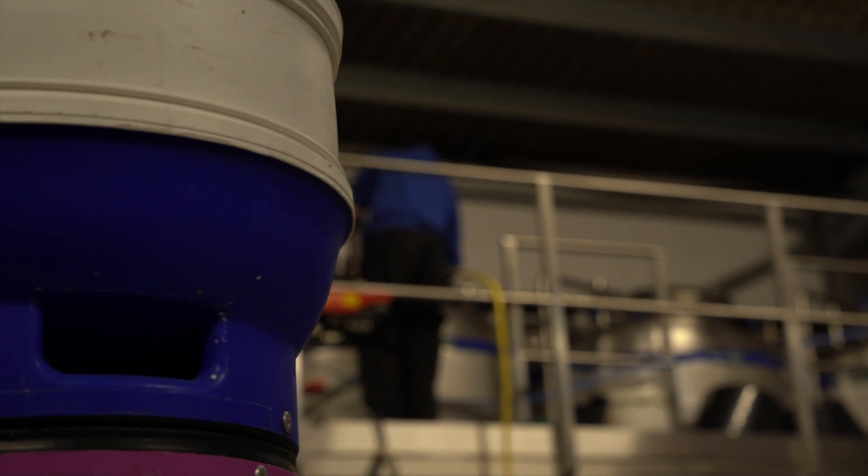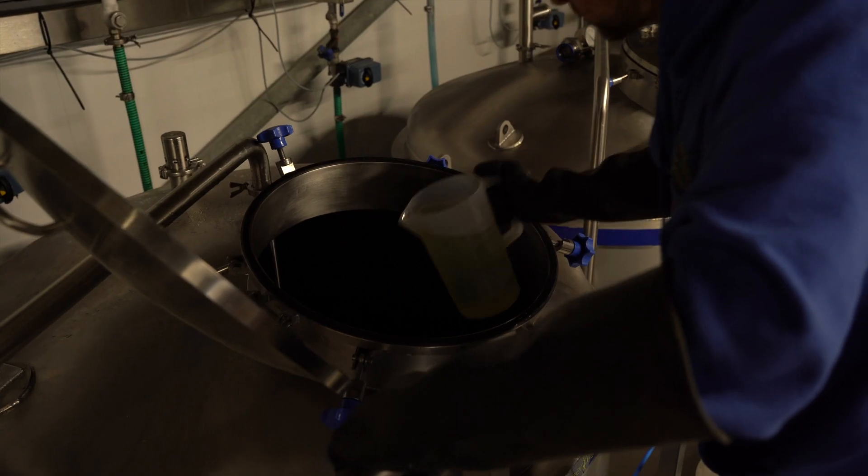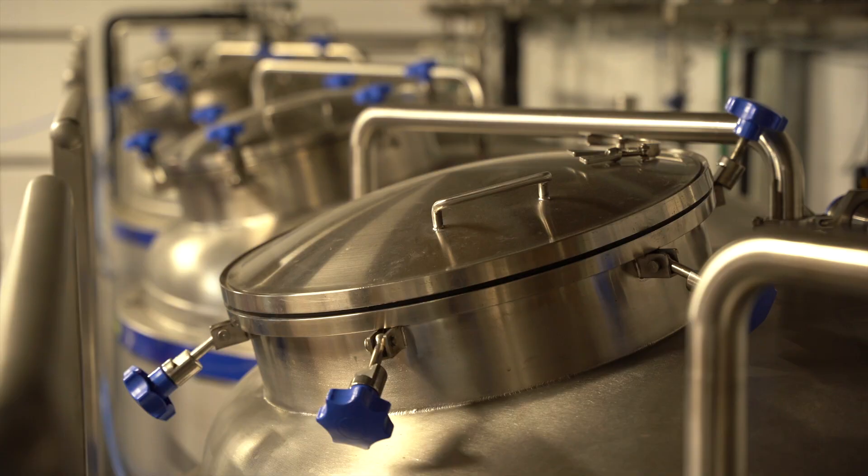We then need to get ready for the transfer into the fermentation vessels. The beer then needs to ferment, which normally takes around about four days.